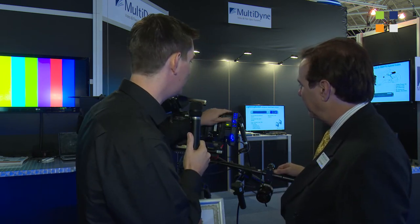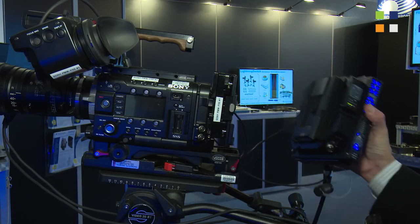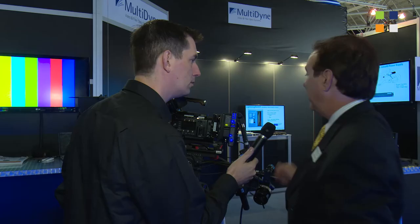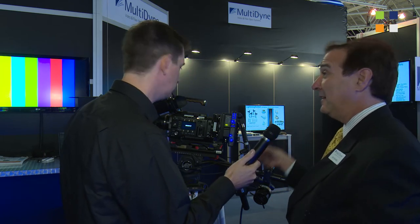It looks fairly slimline and pretty lightweight, so it's not over-heavy? No, it's very lightweight. It mounts very easily to the camera. This one's got some extensions for power taps and things. But it's very easy to use, easy to configure, easy to mount, and easy to remove.